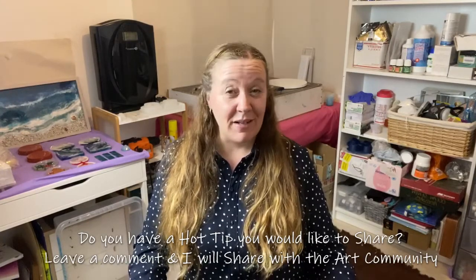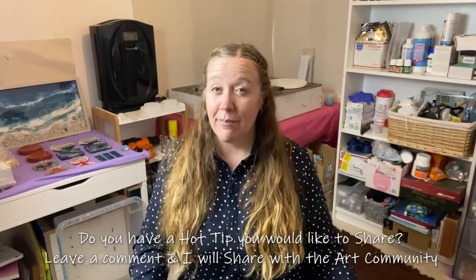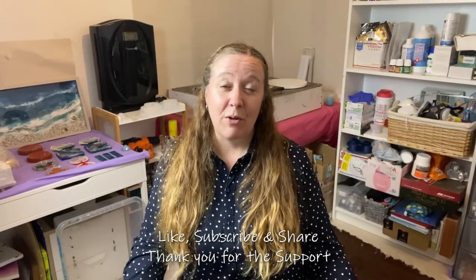Have you gone away and reset your workstation or your area and felt like you've then been able to come back and produce something good of it? Let me know. Remember, if you've got any hot tips that you would like me to share with the community, let me know and I'll do my best to share it with you all. Thumbs up, subscribe, comments are always welcome.